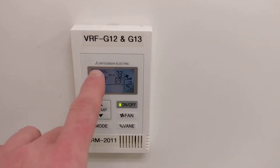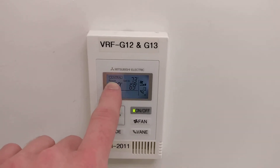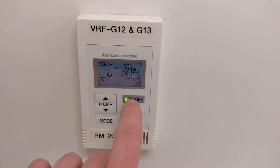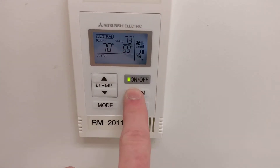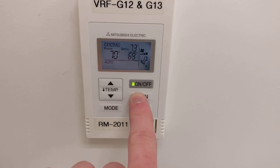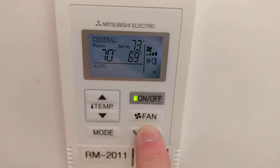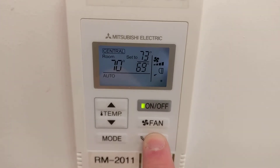This one is linked to an AE200, so some of its functions are locked out right now. But you can turn the units on and off, you can control the fan speed anywhere from auto low to high, and then you can control the vane direction from swing to auto anywhere from high to low.